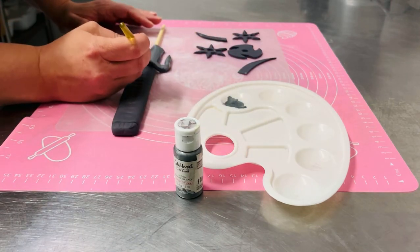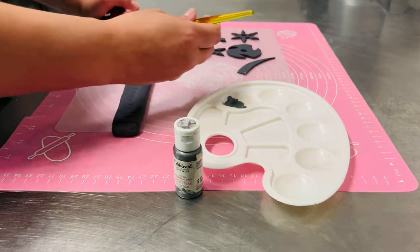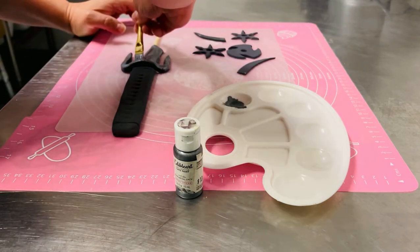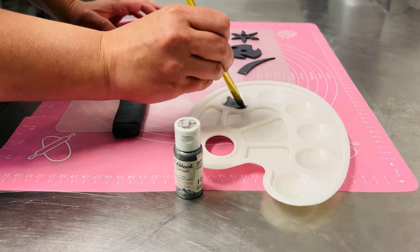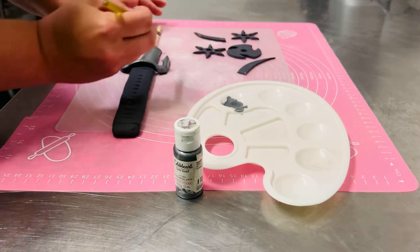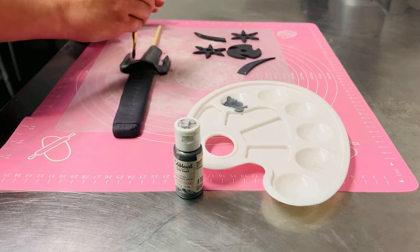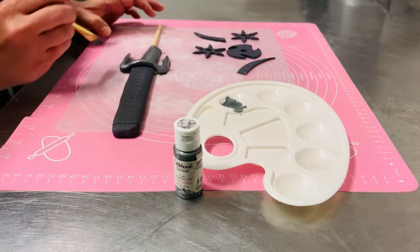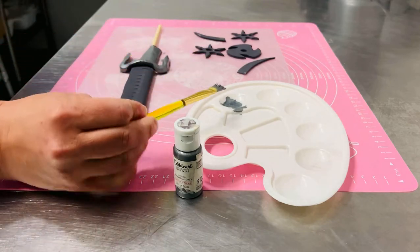It's a gunmetal gray. Right now I have these items on top of just a cheap plastic cutting board. I'm going to be doing another project on the silicone mat, so I just wanted to make sure it didn't get paint all over it, because the paint does dry quite well and it's a bit difficult to scrub off. Paints tend to stick to silicone quite well. I'm going to get a smaller brush for that edge.